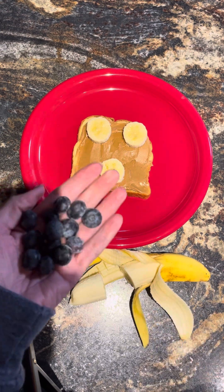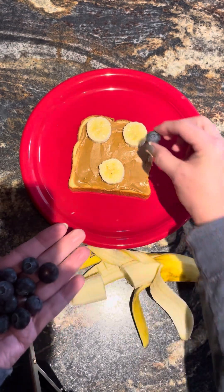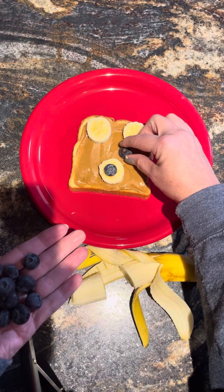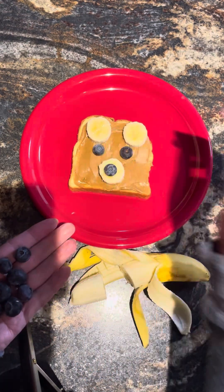The other supply you need is blueberries, or you could use blackberries, or if you don't have either one of those, maybe you still have some black icing gel. I'm going to take a blueberry and put it right in the center for his nose, one in the center for an eyeball, and another one for the other eyeball.